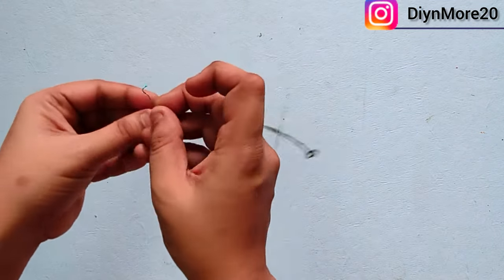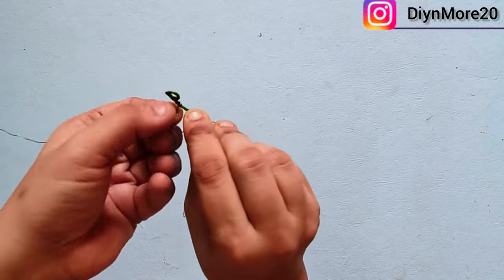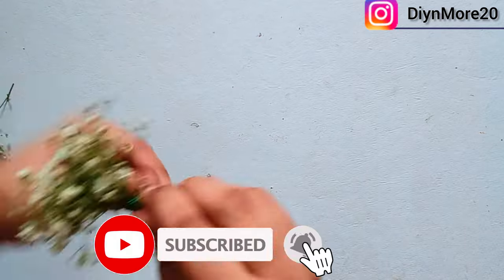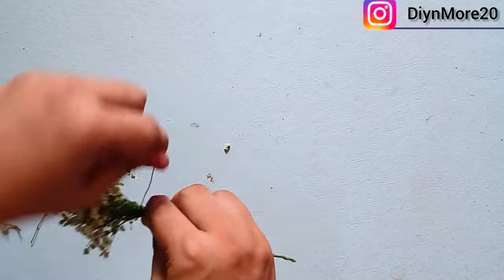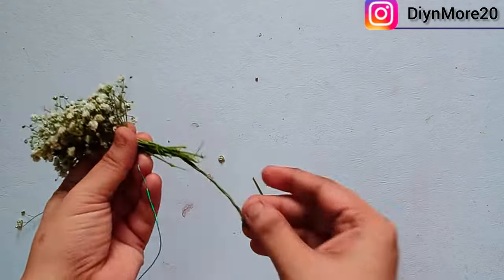We will wrap the green wire with the help of the gypsy. We will repeat the same process. The gypsy bracelet is ready.